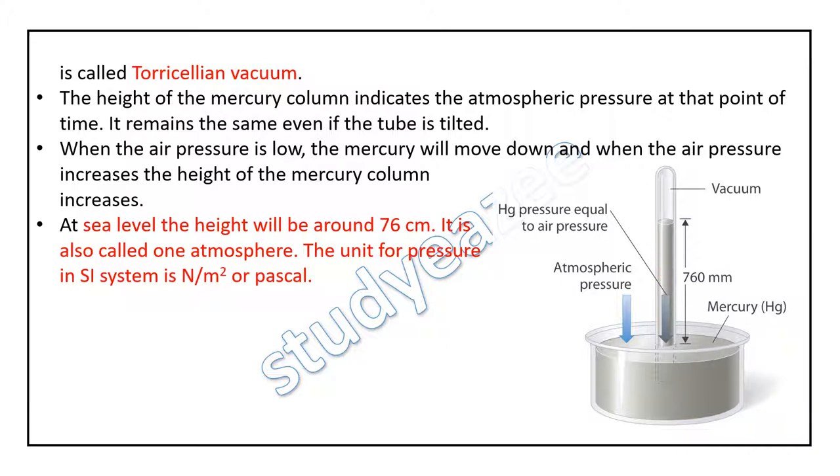At sea level, the height will be around 76 centimeters. It is also called 1 atmosphere. The unit for pressure in the SI system is Newton per meter square, or Pascal.